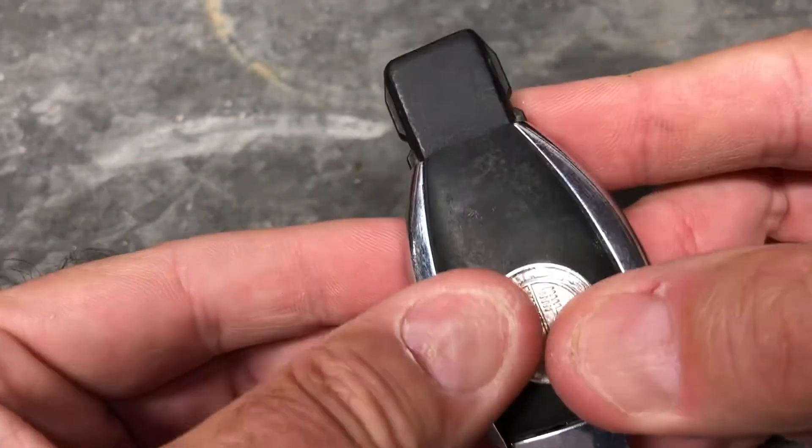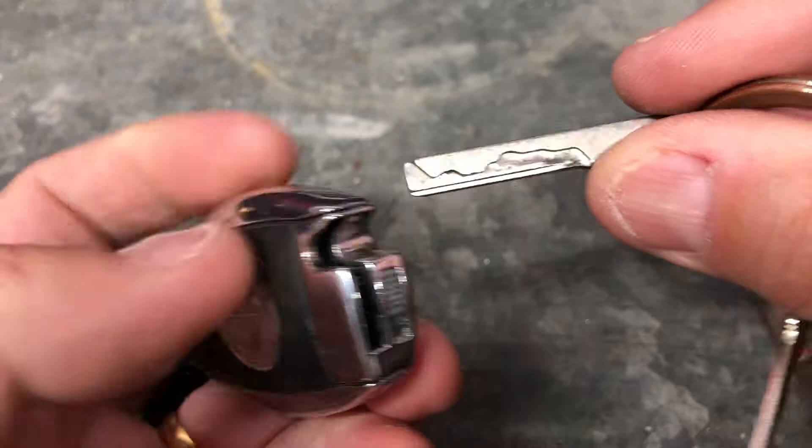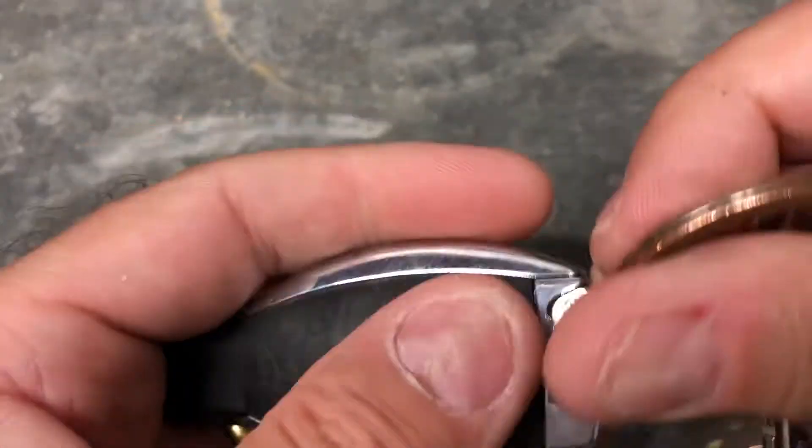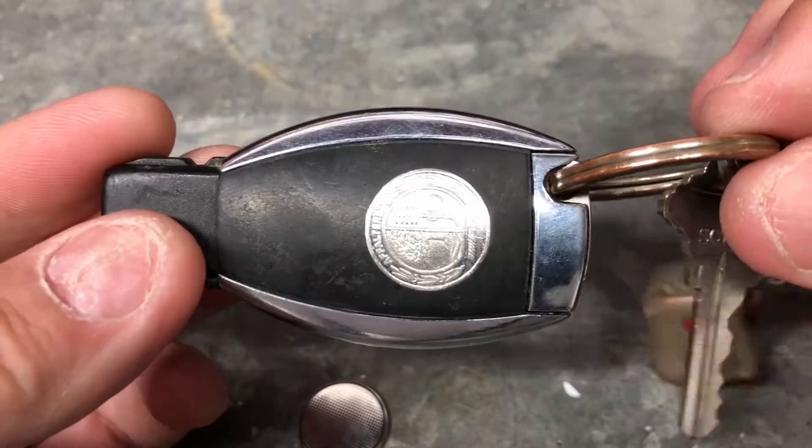The new battery simply slides back in. Push that down nice and firmly. Then put the key fob cover back on — front in first, then push the back down making sure it's nice and secure. Lastly, don't forget to put your key back in, and there we are — that's how to change a Mercedes car key battery.